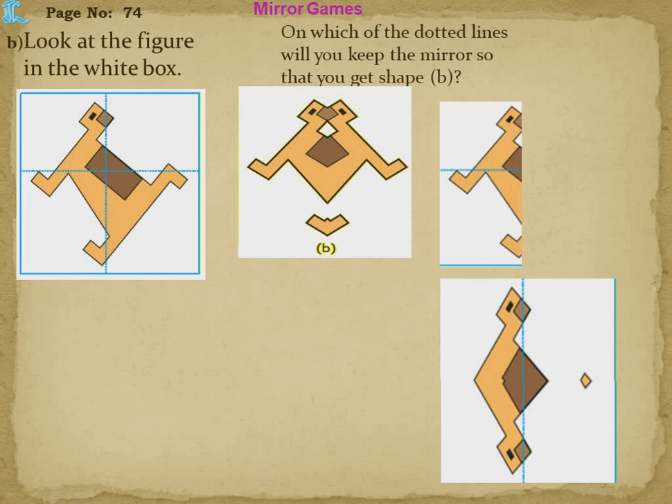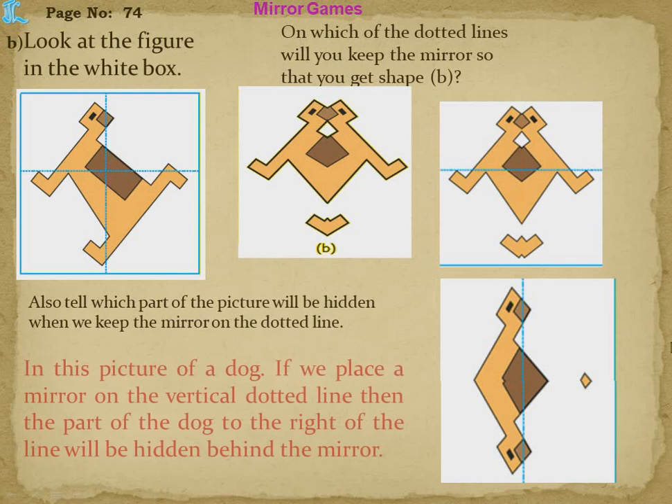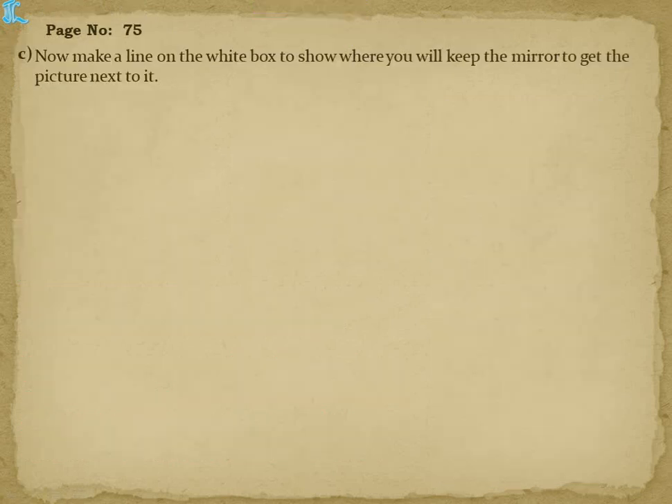Placing horizontally does not give the same shape as in B. When I place the mirror vertically, the right part is hidden and in the mirror I see the same image A. So placing the mirror vertically gives the correct result. Now they also ask — which part of the dog's picture will be hidden when we keep the mirror on the vertical dotted line? The right part of the dog will be hidden.